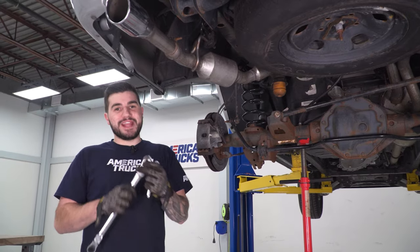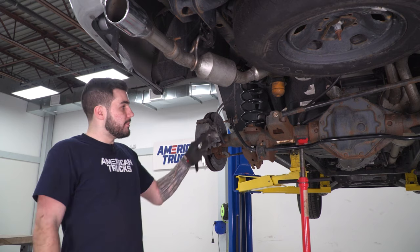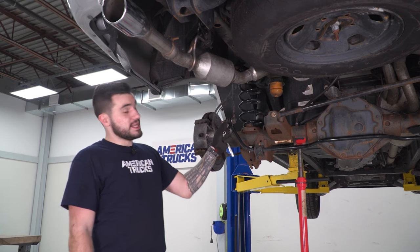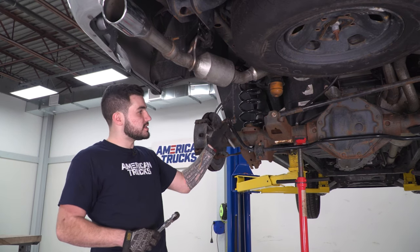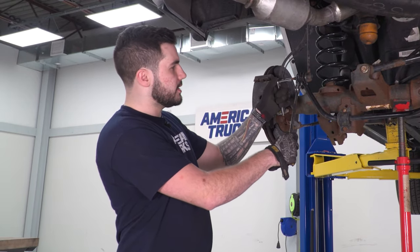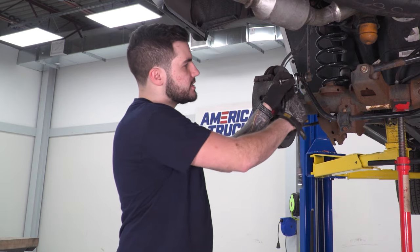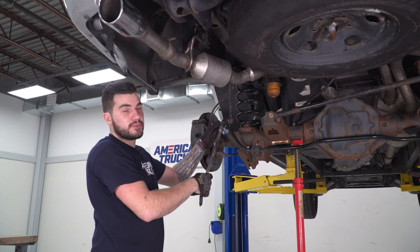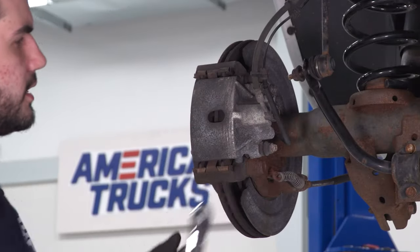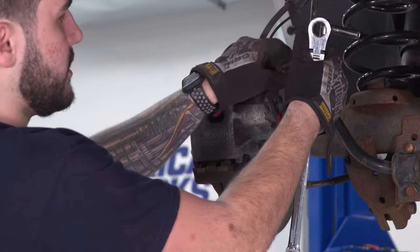With an 18-millimeter ratcheting wrench and a quarter-inch ratchet with an 8-millimeter socket, we'll first disconnect the sway bar end link — specifically disconnecting the sway bar from the end link, not the frame side. It's an 8-millimeter nut, but the stud likes to spin when loosening. Use the 18-millimeter ratcheting wrench on the nut and the 8-millimeter socket on the end to hold the stud steady. Once disconnected, pull the end link out and put the nut back on so you don't lose it.